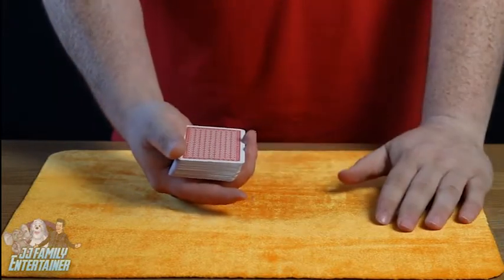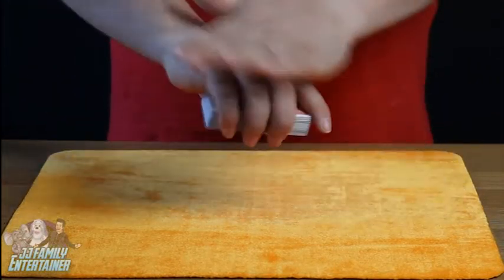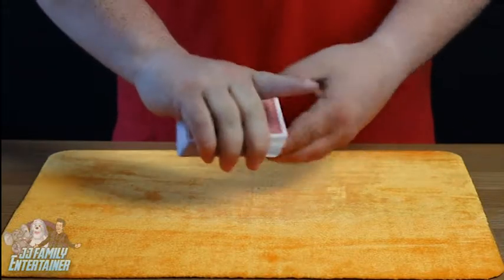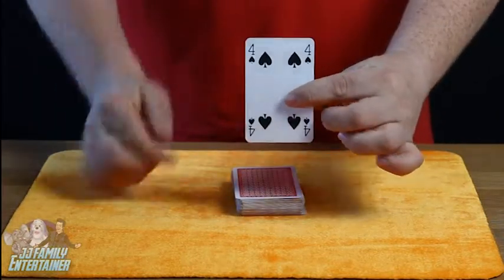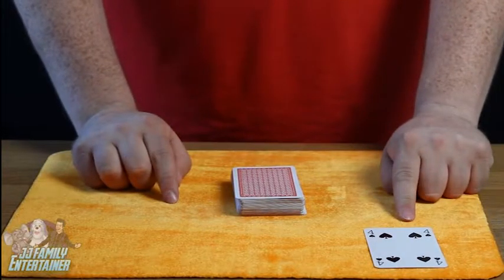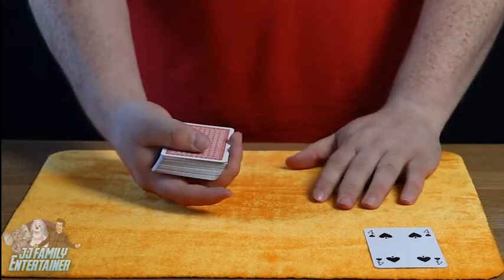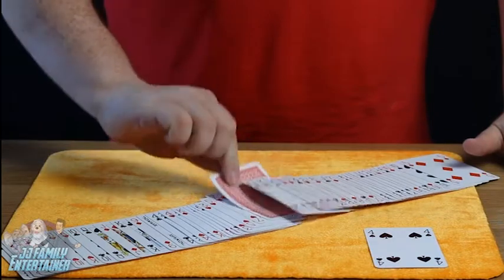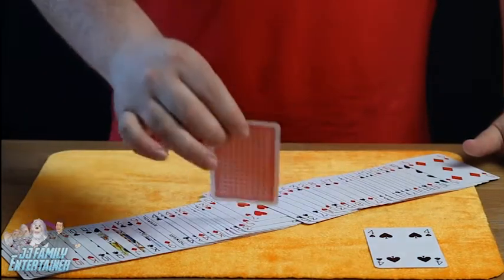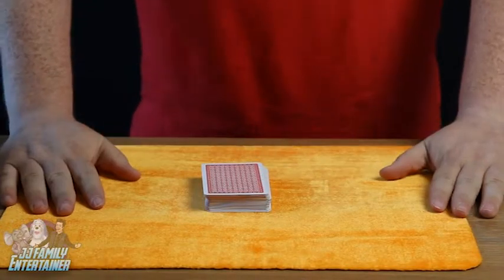Now we're going to try and find your card. I'm going to take the cards and give them a little rub like this. What's going to happen is we're going to pick out one card and one card only. Was your card this card — the four of spades? No? Okay, don't worry. We'll try a different way — we're going to twist the cards, make them jump just like that. And there we have one card that jumped out of the deck. What was your card? The king of spades — and there we have the king of spades!